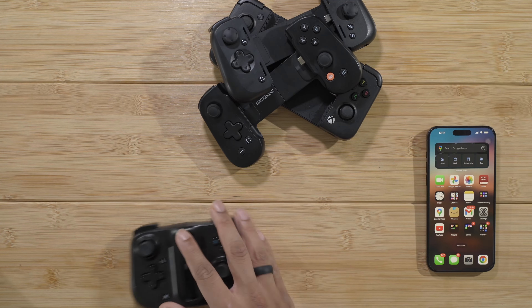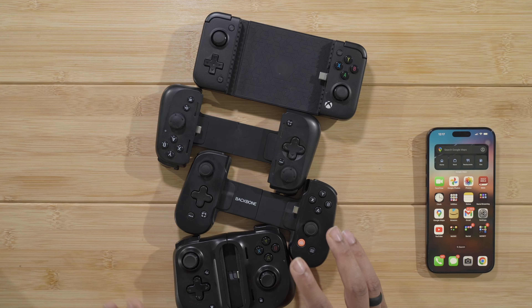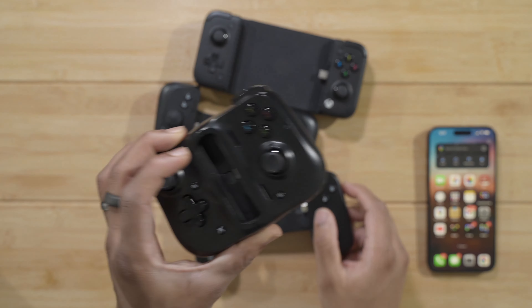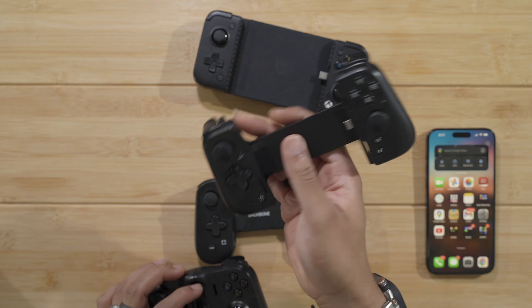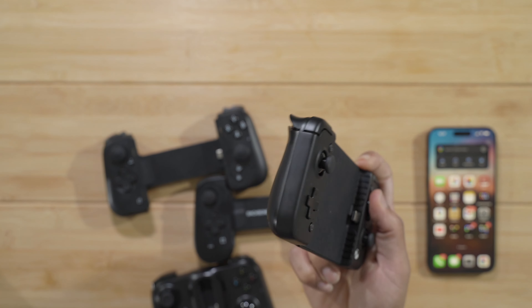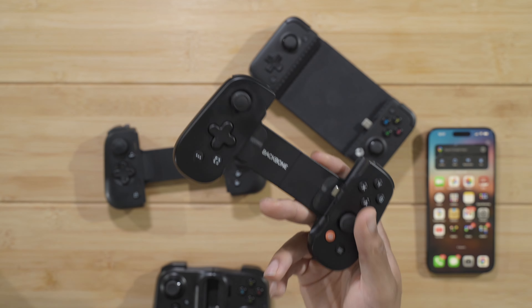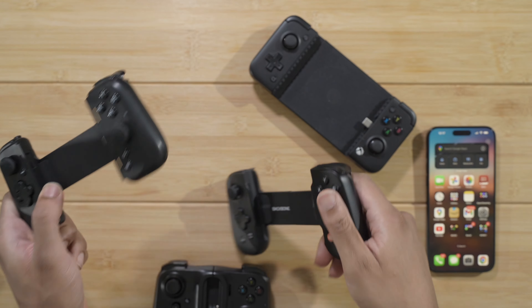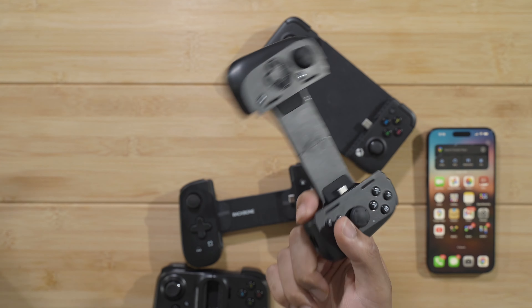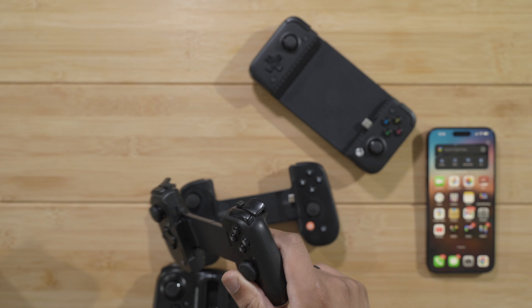I've tried all of these controller attachments — they all connect over USB-C so they're made for Android — and the only one that works currently as of recording this video is the Backburn controller. I heard the Razer Kishi V2 Pro works with the regular iPhone 15, but for some reason it doesn't work on the 15 Pro. Maybe it needs a software update, but anyway that's why I'm going to be using the Backburn for this test.